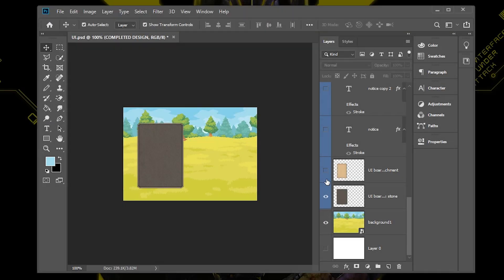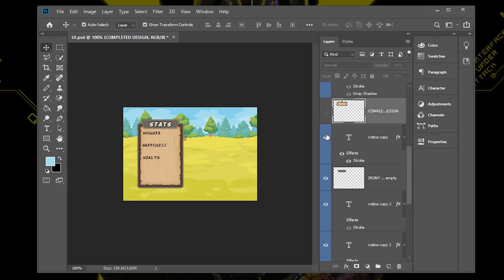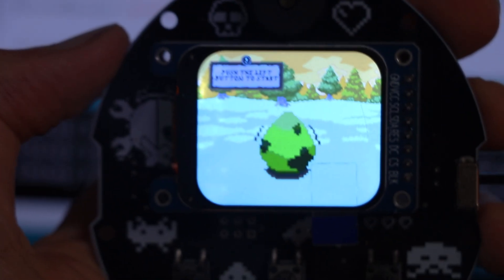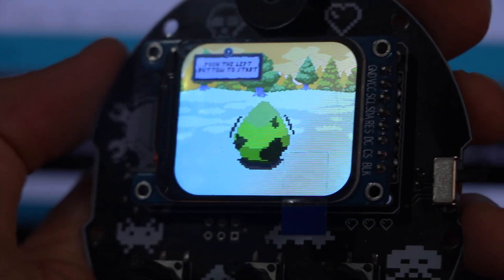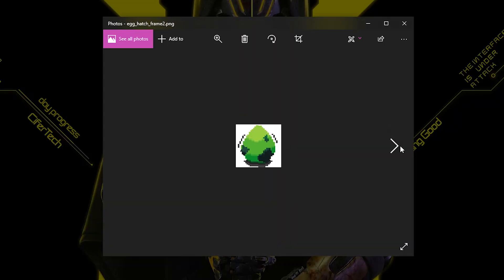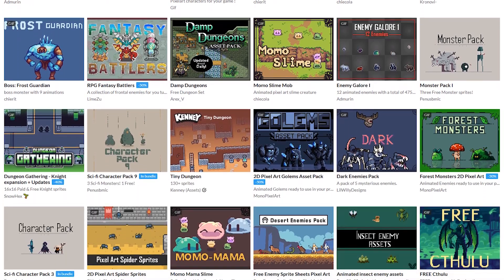I wanted the interface to feel modern and engaging, so I focused on creating a clean, colorful design that's easy to navigate. The animations were an important part of bringing the pet to life, from its movements to small actions. For the graphics and character design, I didn't start from scratch — instead, I used some amazing free assets I found on the internet.